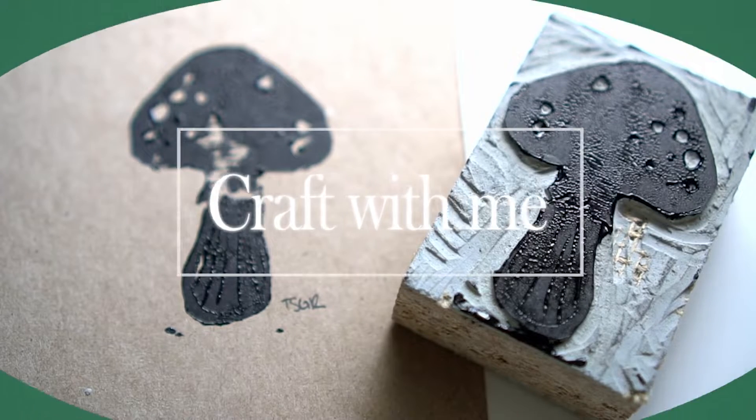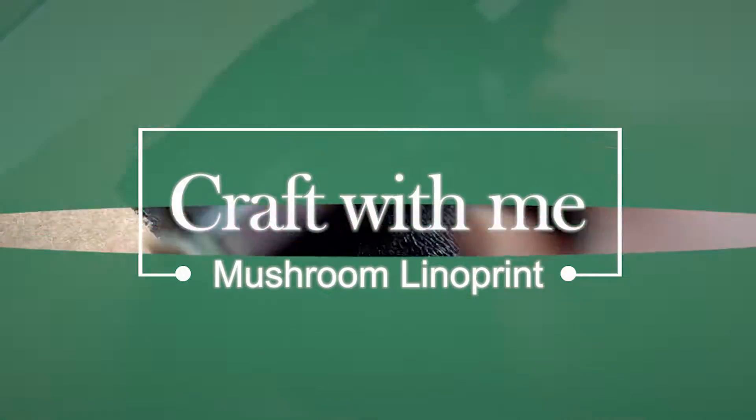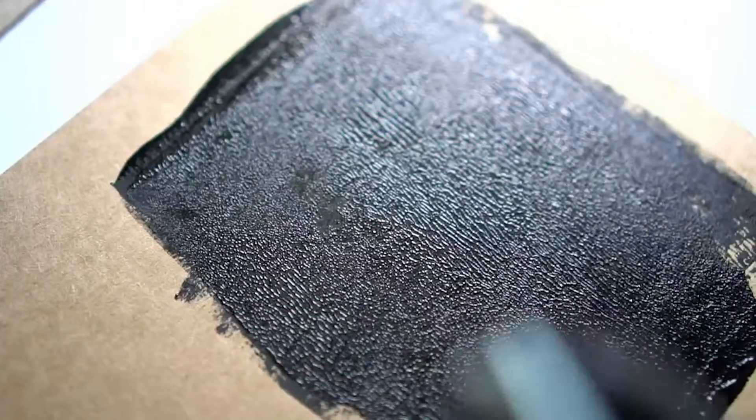Hi, I'm Tiara. I own The Art Shop Vintage Watercolors, and today's Craft With Me will introduce a beginner's guide to carving and printing with linocut. Follow along as we make a mushroom.